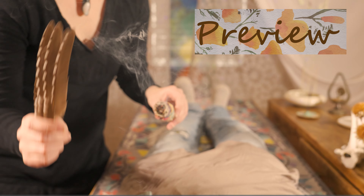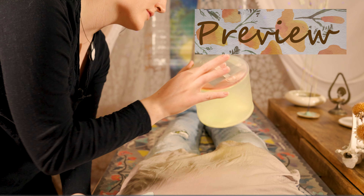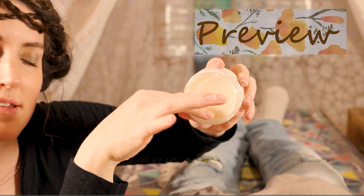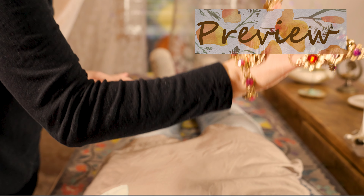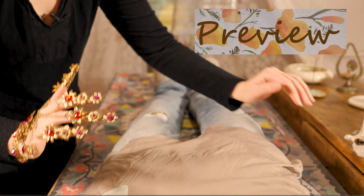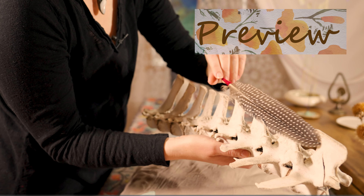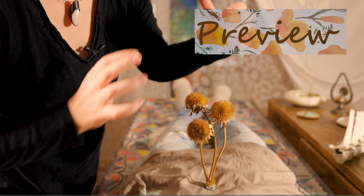I'm just brushing this through your aura, and slowly moving down towards the sacral chakra, and rub your forearm and gardener pulse. Feathers will act as a sieve, like a sun glowing.